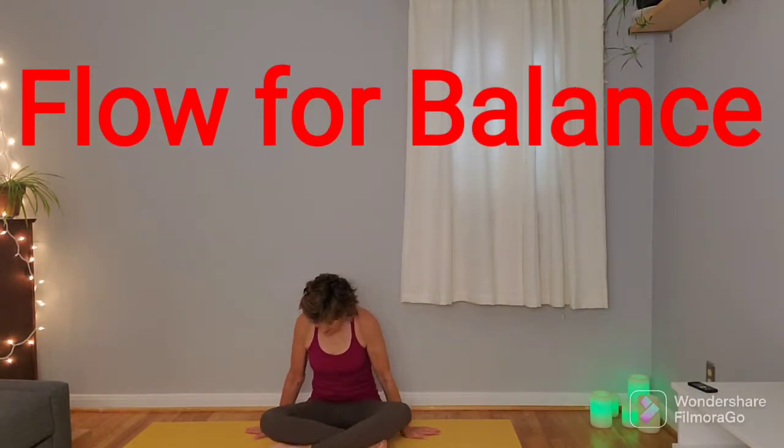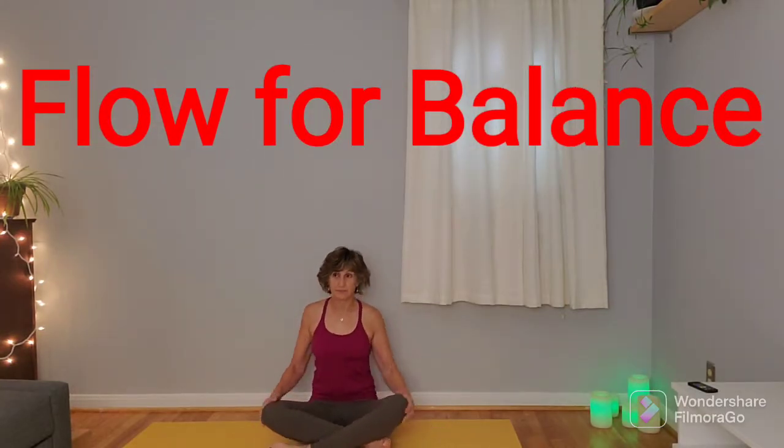We'll be starting from a seated position. Once you've found a comfortable seat, lengthen the spine, allow the hips to root onto the mat, crown of the head to reach towards the ceiling, drop the shoulders down away from the ears. From there, close the eyes or bring the gaze down, just starting to settle in, and then start to connect with your breath.